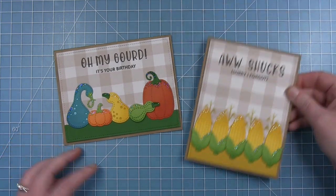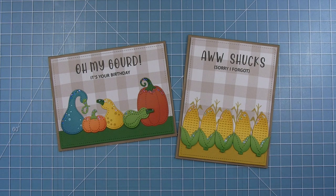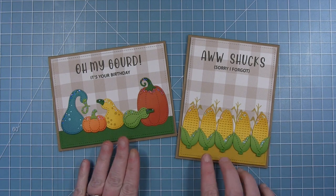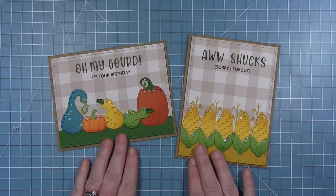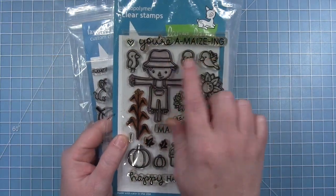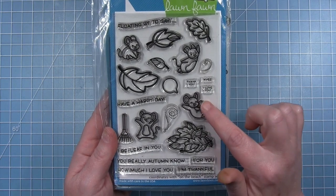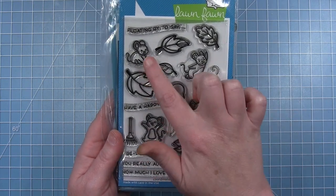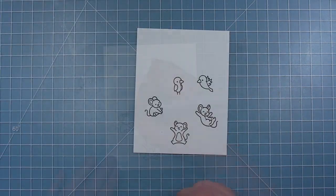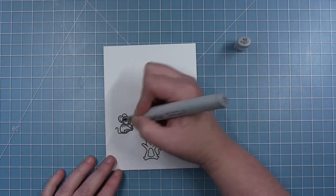I really liked how both cards looked with the graphic design and punny sentiments, but I also felt like we should add some critters to make them a little more Lawn Fawn. You could leave them as-is if you had someone who wasn't into critters, but I'm going to add some. I'm using the crows from Happy Harvest and some of the little mice from New Autumn, stamped on white cardstock with Lawn Fawn jet black ink for Copic coloring.